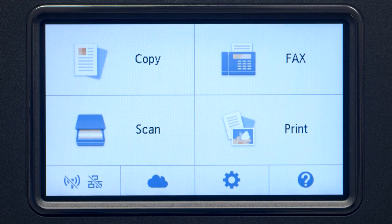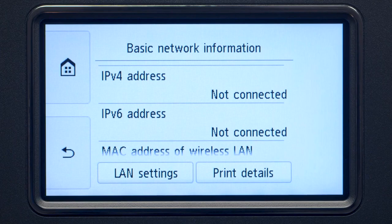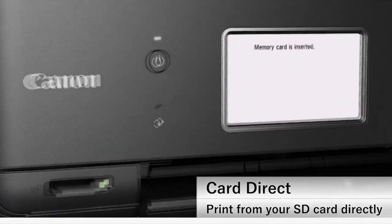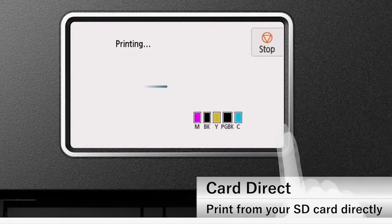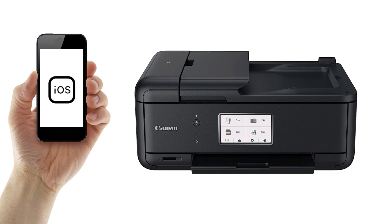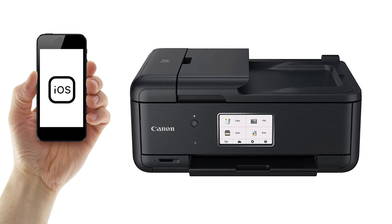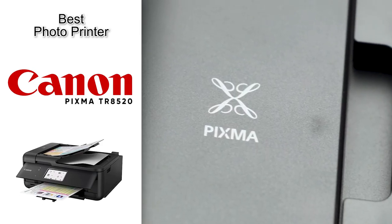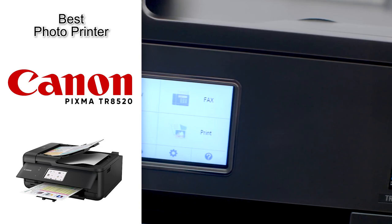This one also has some great connectivity options. You can connect it wired or wirelessly and print directly off a USB thumb drive or SD card. It also takes advantage of Canon's print mobile app, which is available for Android and iOS, allowing you to print, make copies, or scan documents using your smartphone's camera. This is definitely a great overall versatile printer, and if you are interested in printing high-quality photos at home, then this is definitely our top pick.